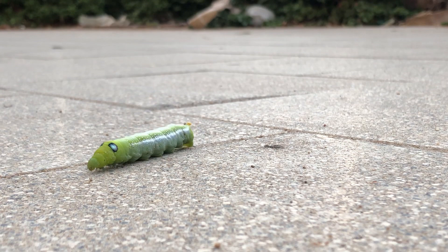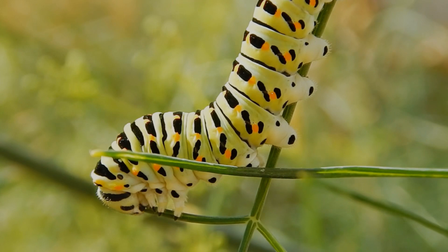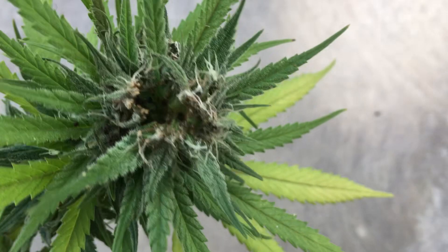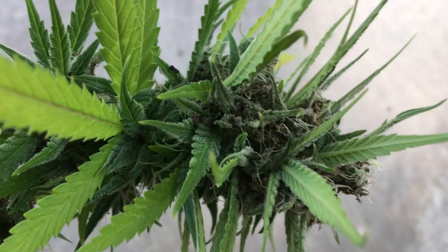Caterpillars are one of the most devastating bugs you can encounter when growing hemp, as not only will they destroy the vegetative growth of a plant with terrifying speed, but if you're unlucky enough to get caterpillars in the flowering cycle, they can eat through your buds from the inside out, and when they get in there, they're nearly undetectable until it's too late. This not only destroys the buds, but makes them more susceptible to things such as bud rot, which will then start spreading throughout the plant.